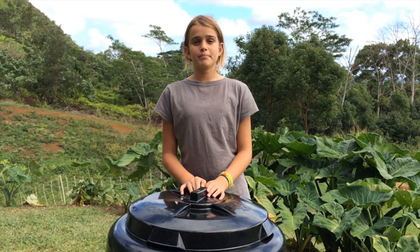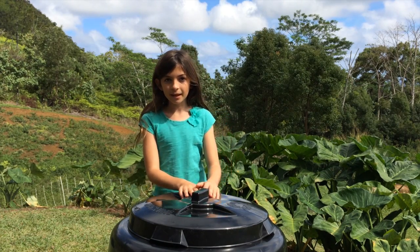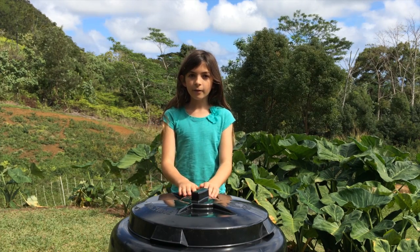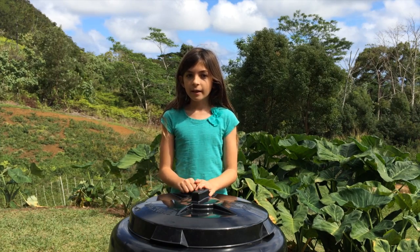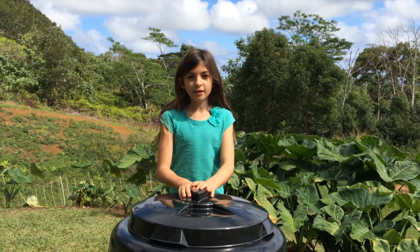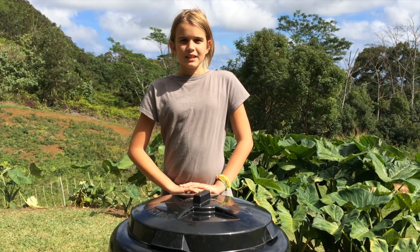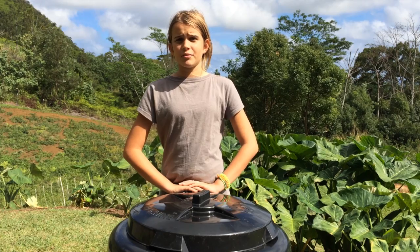Meat, dairy, or grease can result in maggots and other pests. Putting in walnut leaves or other pesticide-sprayed plants may result in unhealthy compost. Even without the dairy and meat, bugs will probably appear, including centipedes, roaches, roly-polies, and worms. For this reason, we strongly advise that you do not stick your hand into the composter unless you are wearing gloves. The bugs, especially worms and roly-polies, are good for your compost, so do not throw them out.